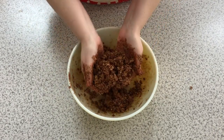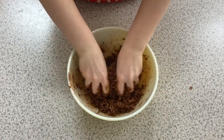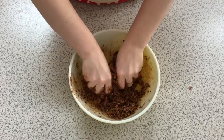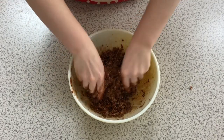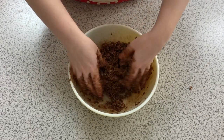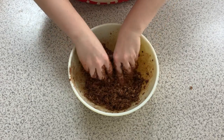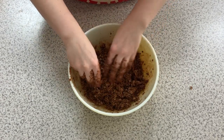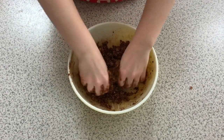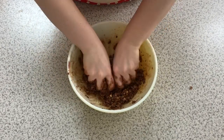You guys can kind of see already that the texture looks a little bit different. It's pretty much ready — I think I just need a couple more seconds of kneading. Now to me it's kind of looking like dry no-bake cookies, and that's how I know it's at the right place. If you're really not sure, feel around for any big chunks of coconut oil. If you don't have any more chunks, that means it's probably melted from your hand heat enough to get into all the oatmeal.